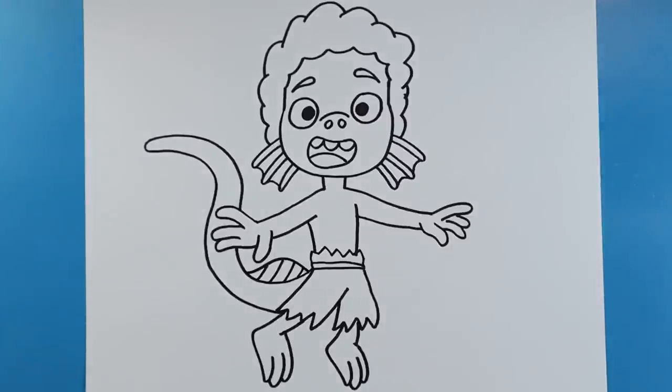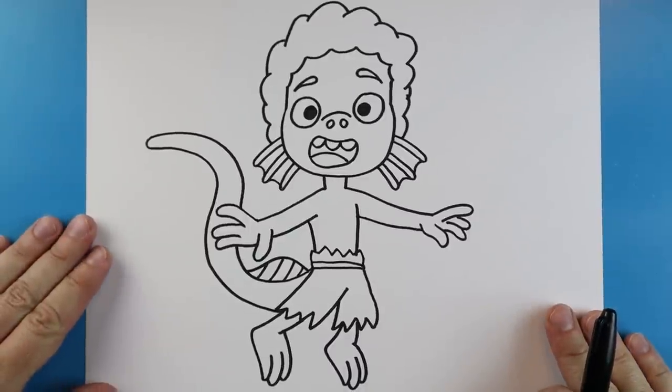And there you go — there is your drawing of Luca from the new movie Luca! I'm going to fast forward and start coloring this. Thanks for watching, hope you guys enjoyed!